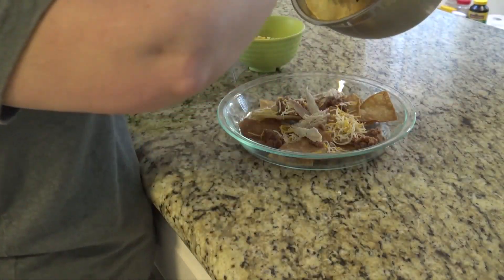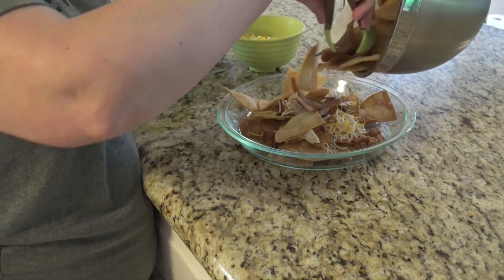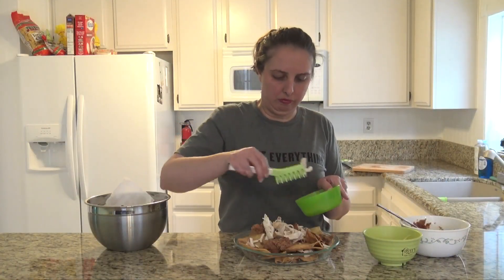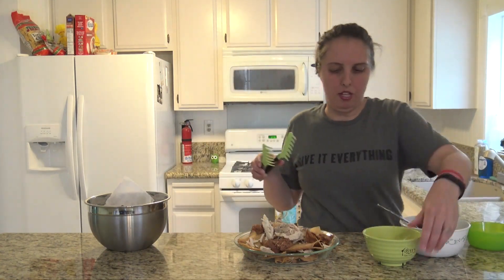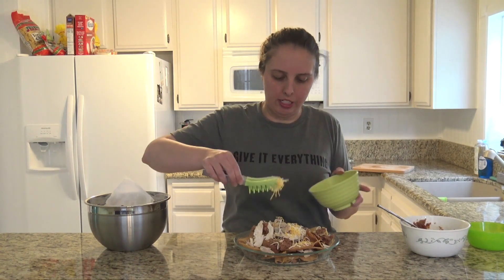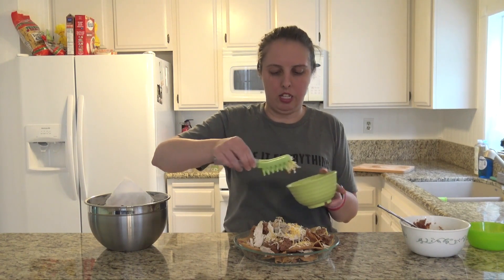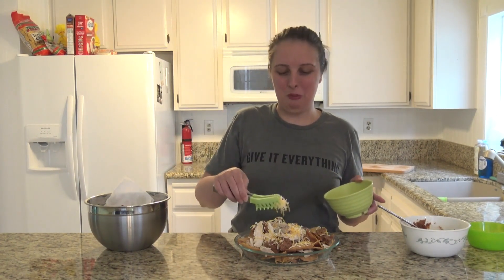Now we're going to put the rest of our nachos — spread them all on top. Now it's time to add some more cheese. Make sure it's nice and coated so it will melt. Just perfect. It's going to be so tasty, it's going to melt in your mouth.